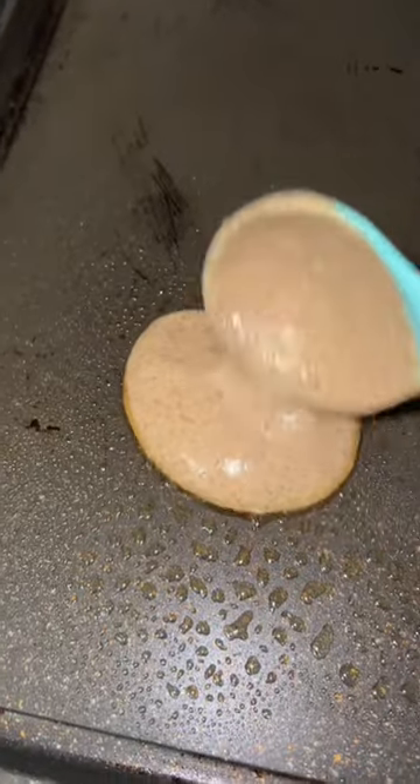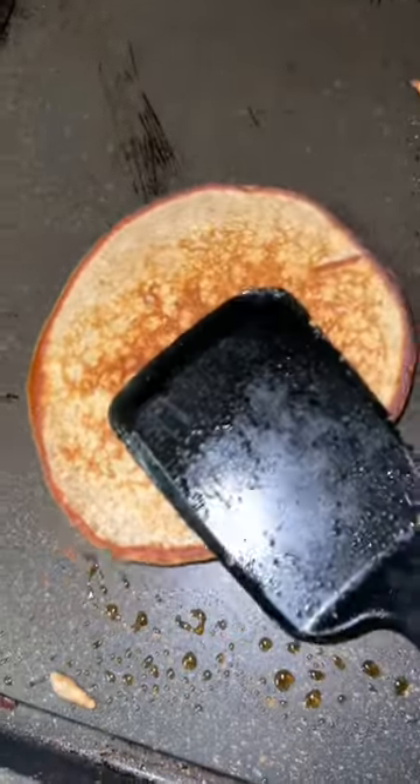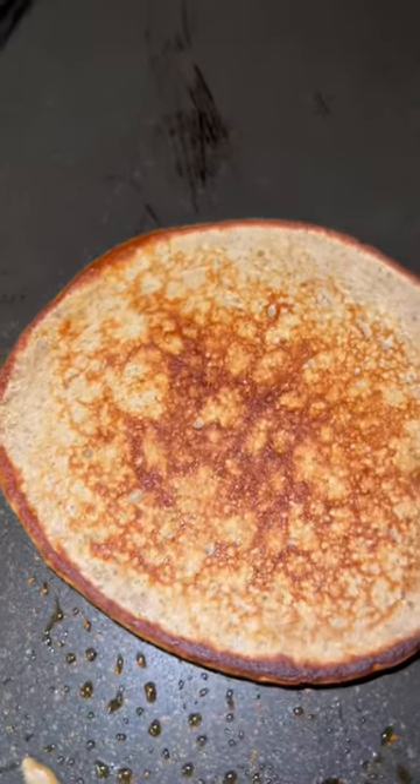Add a little bit of water, blend everything together until the consistency looks like pancake batter. You're going to spray your comal or your non-stick with a little bit of non-stick spray, and then you're going to add your batter. Once it gets nice and bubbly, you're going to flip until it gets nice and golden like this.